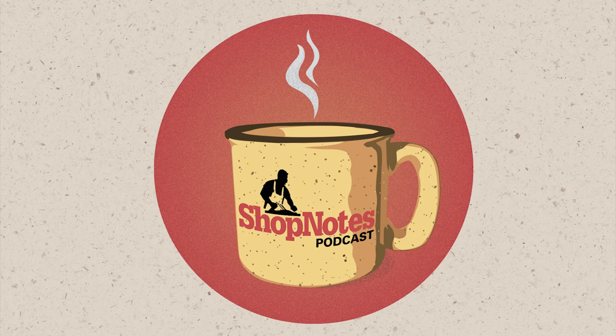This episode of the Shop Notes podcast is brought to you by Shaper Tools, makers of the Shaper Origin, the handheld CNC router that brings digital precision to the craft of woodworking. Tackle joinery, cabinetry, hardware installation, and more with speed and precision. You can try it risk-free in your shop for 30 days. Visit shapertools.com to learn more.